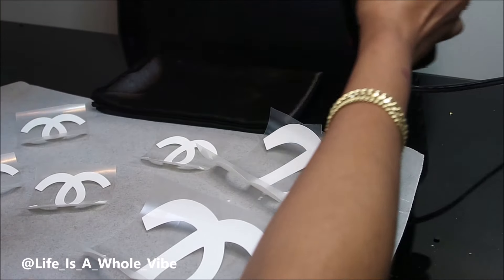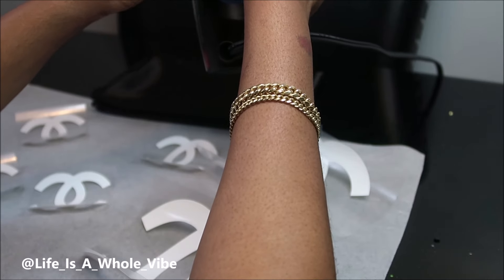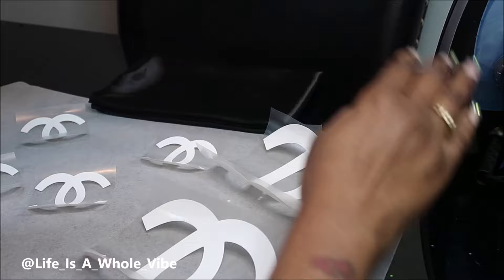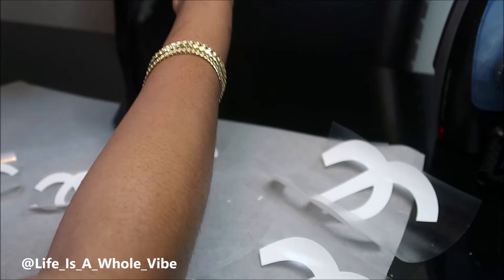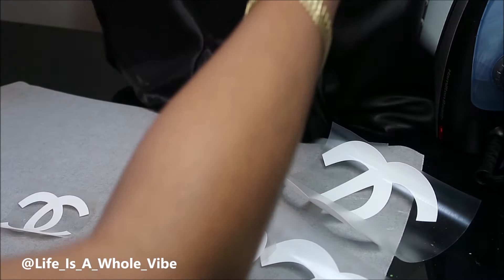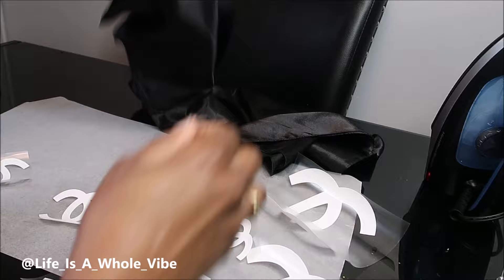I was a little nervous about this because I've never done this before and I just want to make sure everything is even and looks nice. I have my iron set — not on the highest setting because I don't want to burn this. So I'm just going to go ahead and open it up to see how big this is.